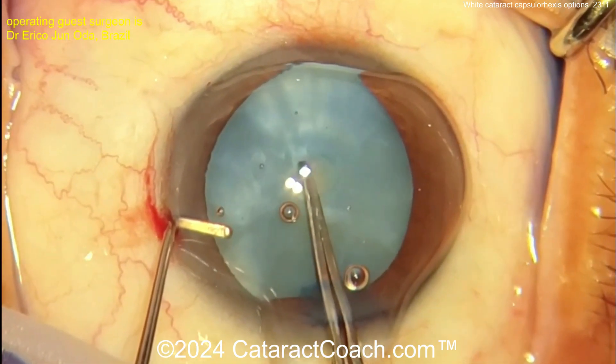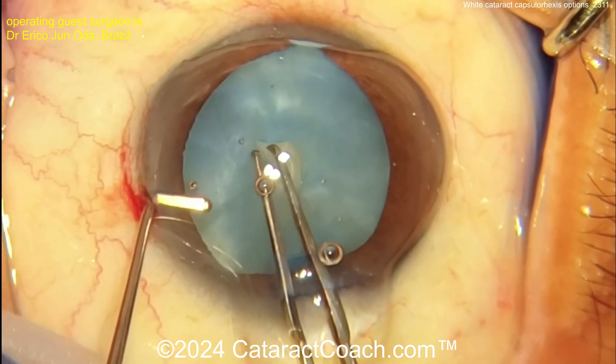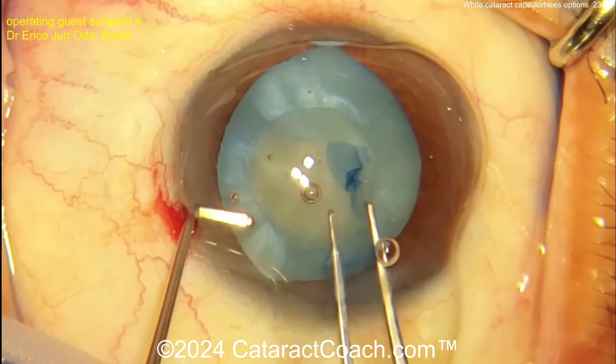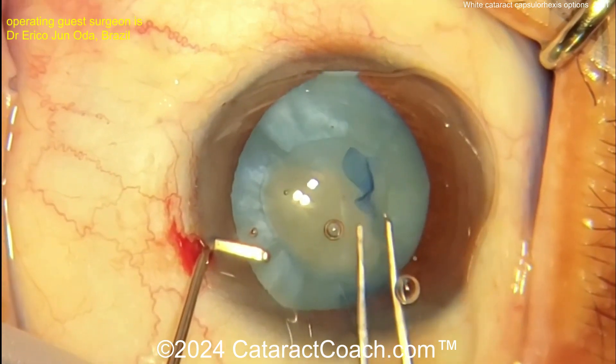Starting off, you can see a little decompression of the bag, a little bit of lens milk or liquefied lens cortex coming out. The rhexis is going — it's going to want to run out. Having to use essentially tangential pull here — the Brian Little rescue maneuver — just to get the rhexis completed.